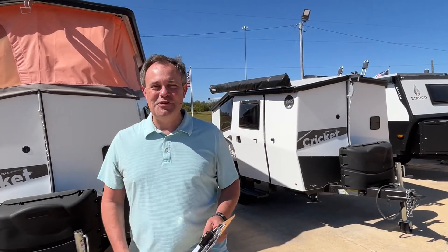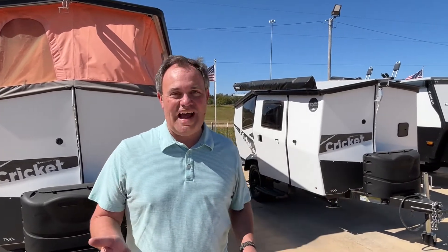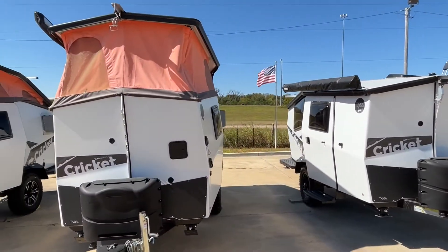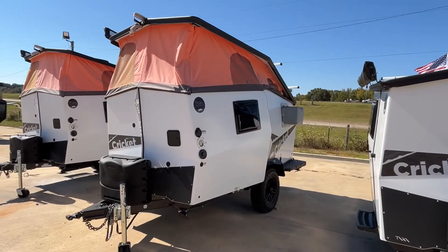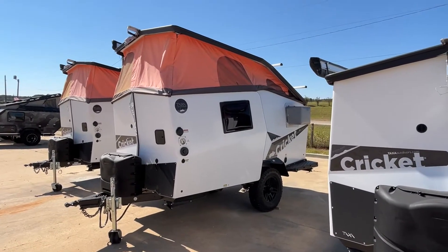Hey everybody, J&A Review, and today we are at Adventure Camper USA just outside Tupelo, Mississippi. Today we have got a surprise for the channel — this is a 2022 model Cricket Overland by Taxa Outdoors, which I believe they're made in Texas, United States. The length on this one is 15 feet, the dry weight is 1,978 pounds, and the hitch weight is 264 pounds.